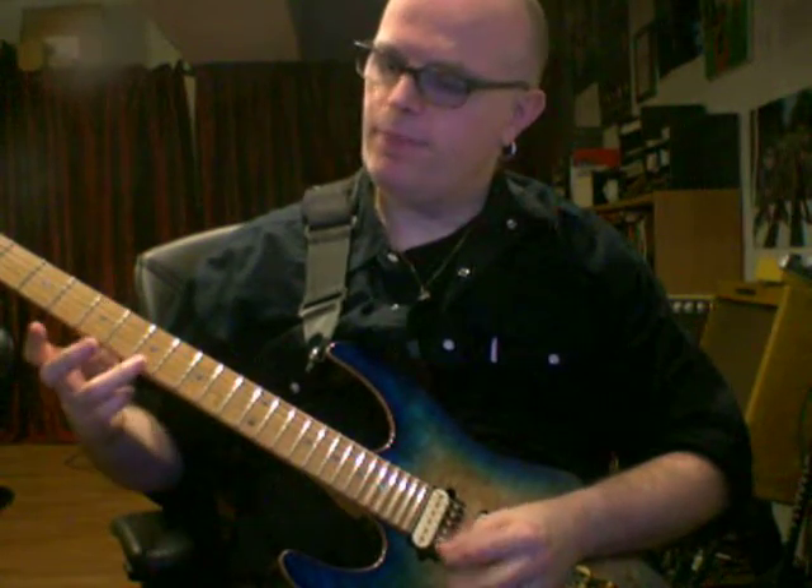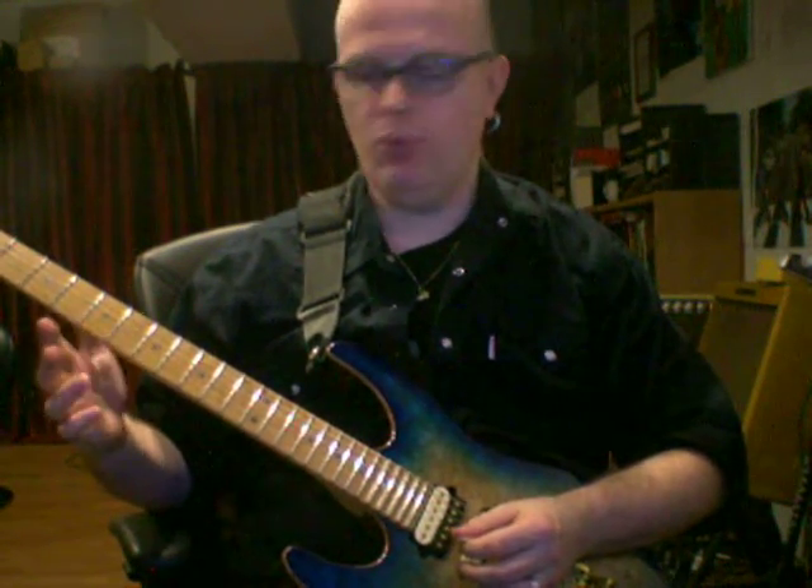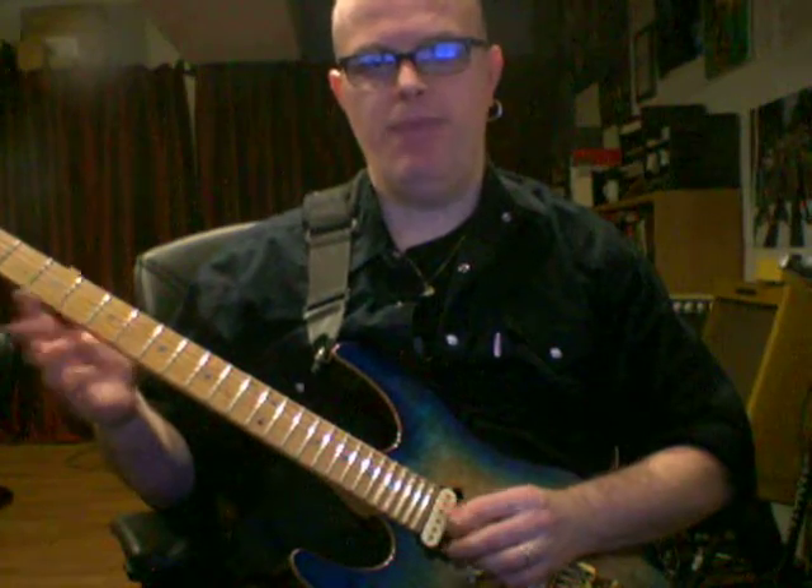5th exercise. Hit the 7th fret on the high E string as an upstroke, pull off, 7th fret on the G string. Then pick the G string, hammer on to the 5th fret, pick the high E string, 5th fret.